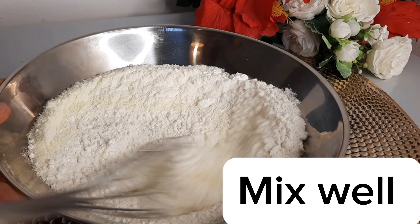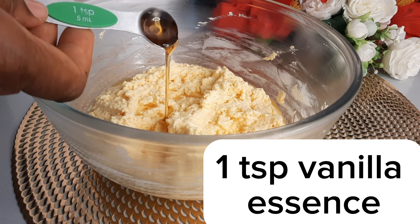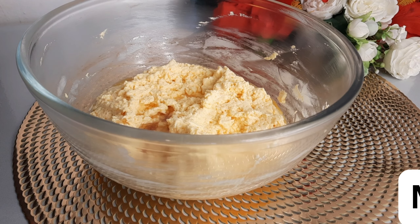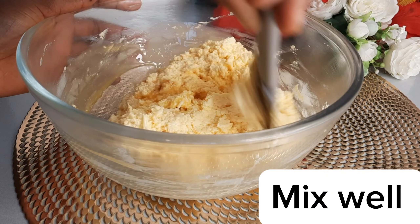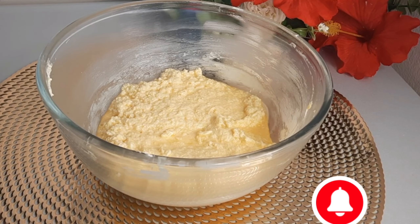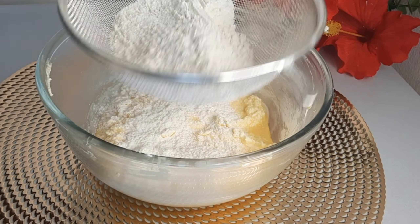I'll mix it together with one teaspoon of vanilla essence. I will use my spatula to mix it very well, then I will sieve it in.